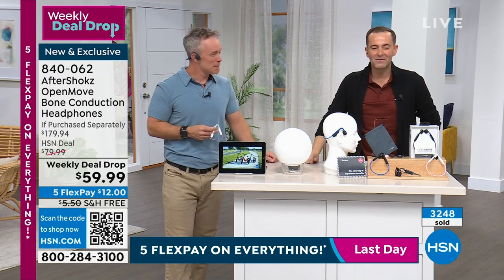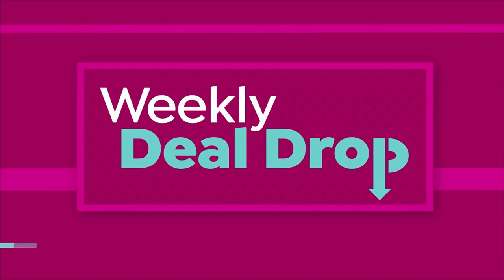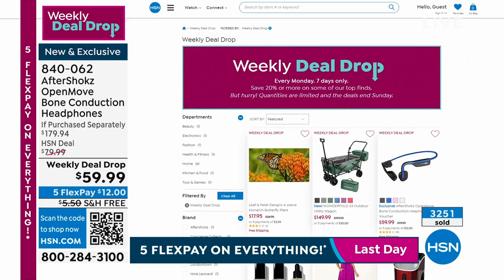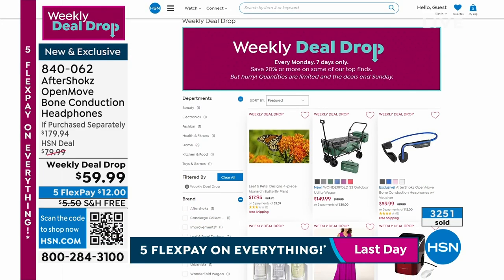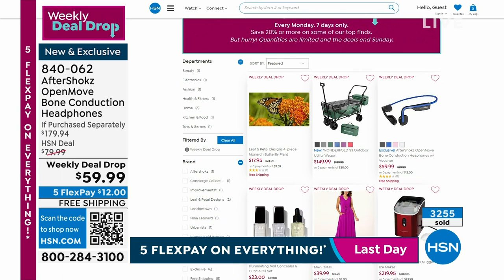Don't forget all of our weekly deal drops are available on HSN.com — whether it's fashion, jewelry, electronics, or gadgets — including the wonderful wagon coming up in about 15 minutes, the number one selling utility wagon at HSN.